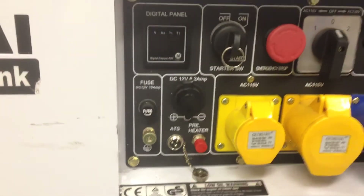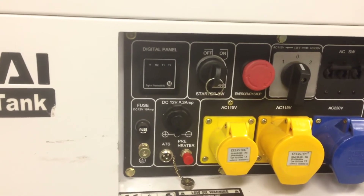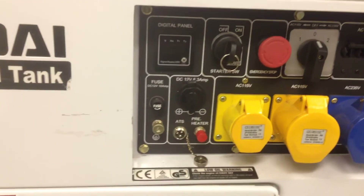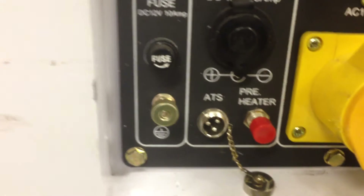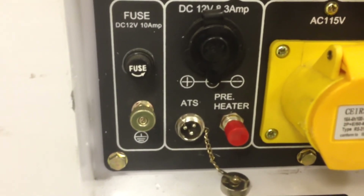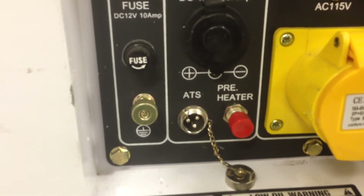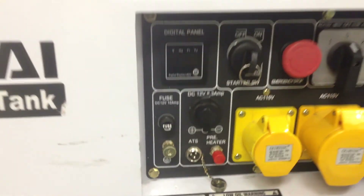This is, as far as I know, standard on the Hyundai units, the 6000 and the 8000 SE and SELR, but not every diesel generator is the same. And there isn't, unfortunately, a universal logo or icon that shows where the ATS goes through, but this is just to show you where the ATS plug would be fitted into on the DHY 6000 SE or SELR.